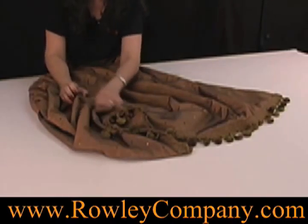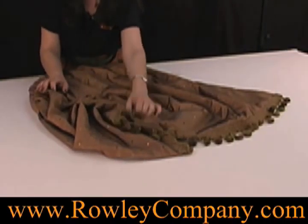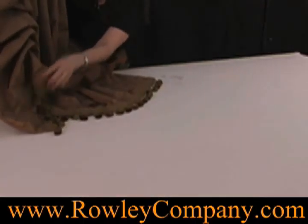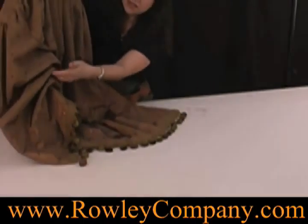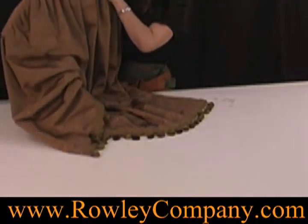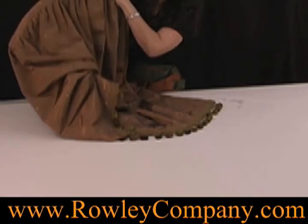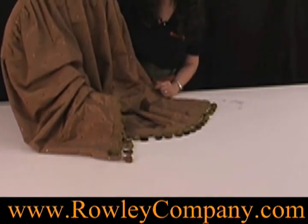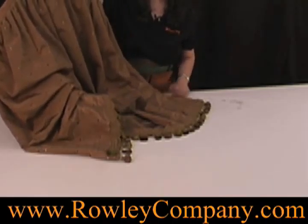You can see how these folds are pulled apart a little bit. So when that is up, it's gathered and you can actually see the folds. If they had been sewn tightly, it would have been scrunched up. So this gives a nice soft look. I'll go ahead and do the other side and then we'll hang it up so you can see it finished.